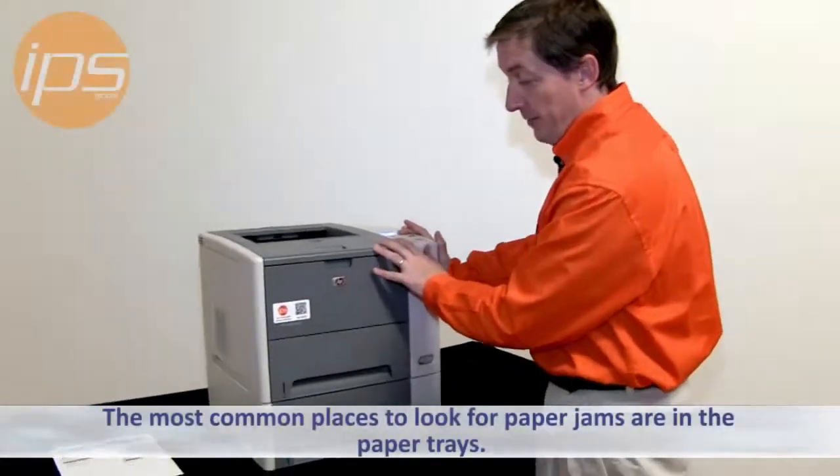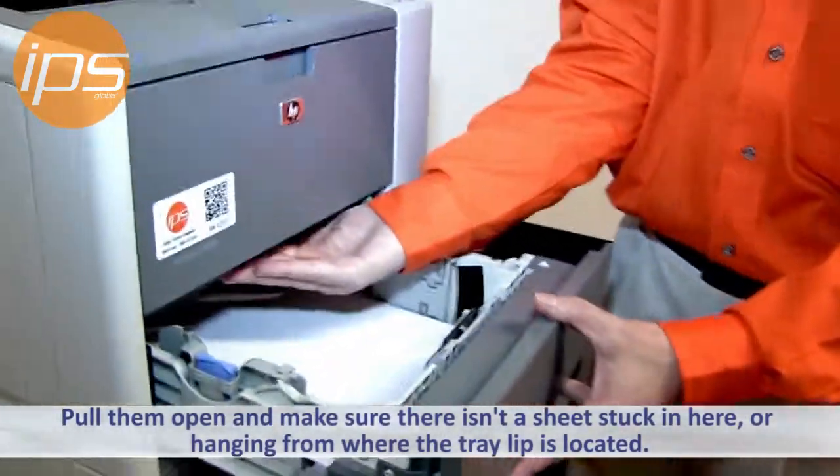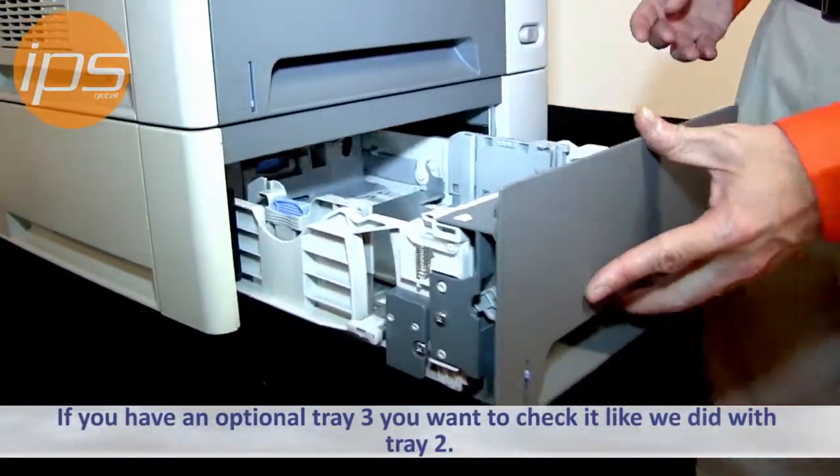The most common places to look for paper jams are in the paper trays. You want to pull them open and make sure there isn't a sheet stuck here or hanging from right inside where the tray lip is. If you have an optional tray 3, you want to check tray 3 also to make sure that there is nothing stuck there.